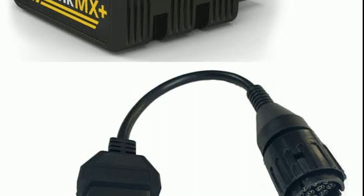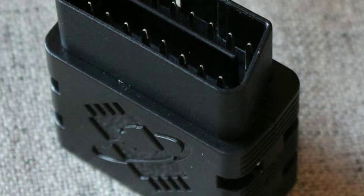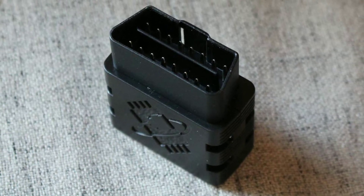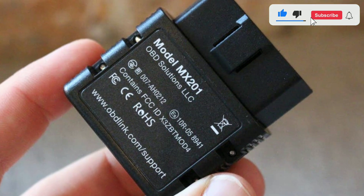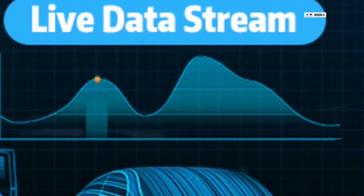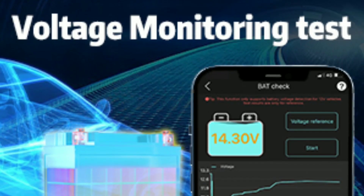We've been using the Oblink MX Plus for a while now, and it's been a game-changer. The real-time data and diagnostics have helped us catch issues early and saved us trips to the mechanic. The Oblink app is intuitive and user-friendly, making it accessible for beginners. Plus, the scanner's fast data refresh rate ensures you get accurate readings in real-time.